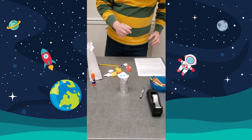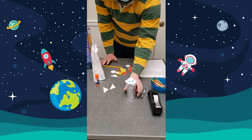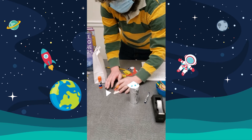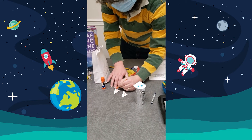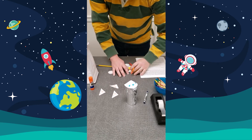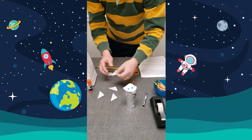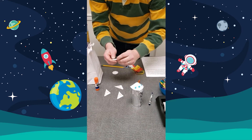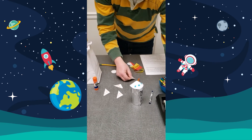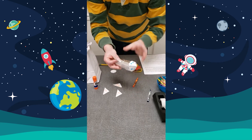The next thing we want to do is decorate the fins. We have fins here and we're going to decorate them with some orange squiggles. You can decorate them however you like. Then you want to fold on the gray line and tape these to the rocket.